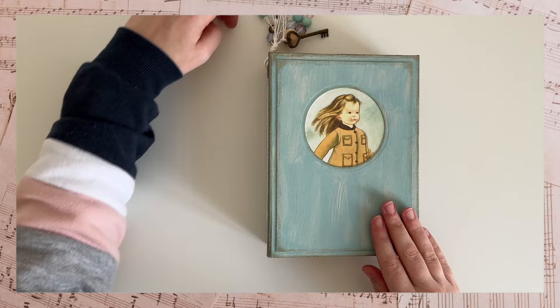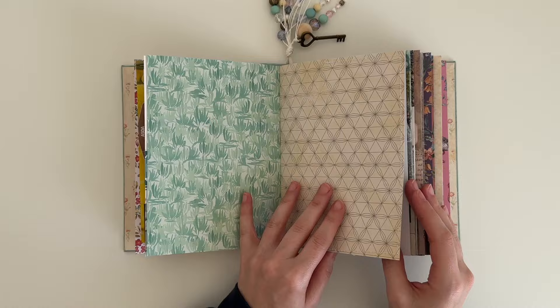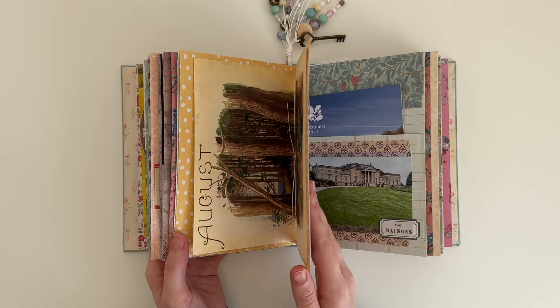Hey guys, welcome back to my channel. Today's video is a journal with me and I'm going to be working nearer the beginning of my journal, so I will be working on a little bit of a hump. This journal is getting quite full now.